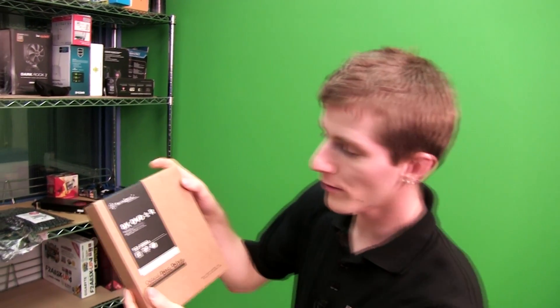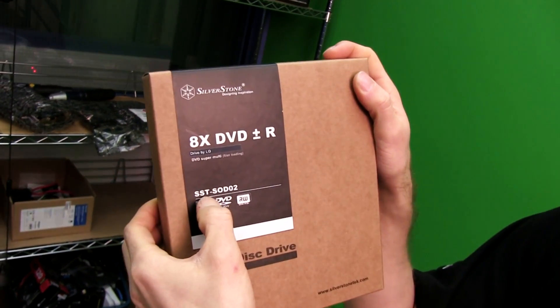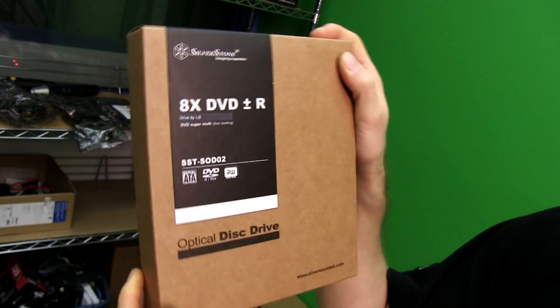Welcome to my unboxing and first look at the Silverstone SST — which stands for Silverstone Tech — SOD-02.